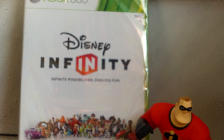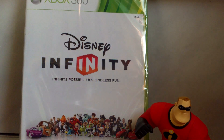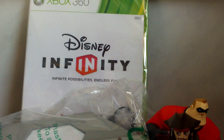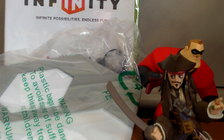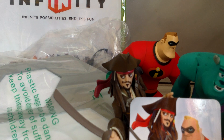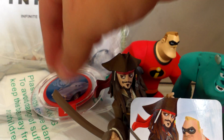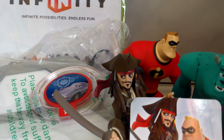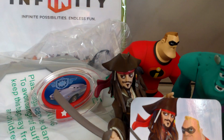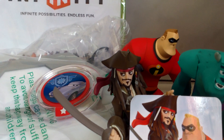The figures. So, this is Sully — very cool, very, very cool figure. There is Jack Sparrow, very cool. And there is Mr. Incredible. Yeah, very cool.